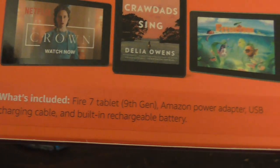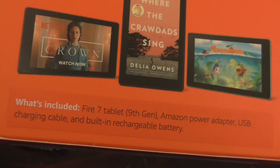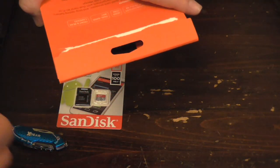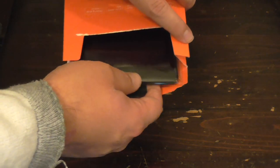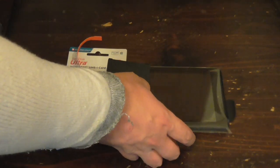It's a 9th generation tablet with a power adapter and charging cable. Rechargeable battery — all the same as the old one. Space-efficient packaging.